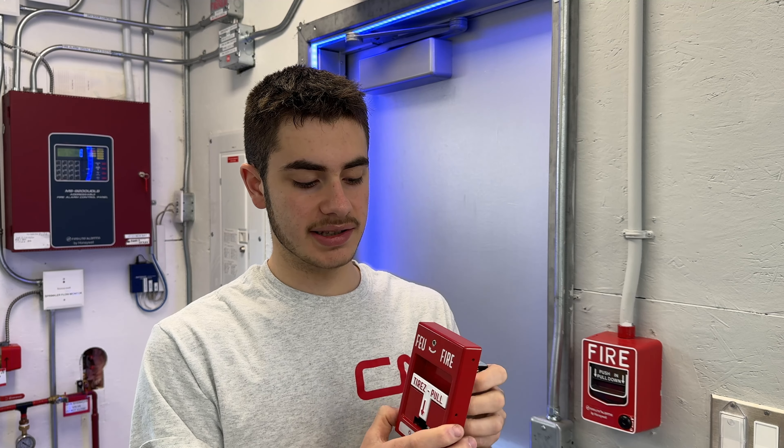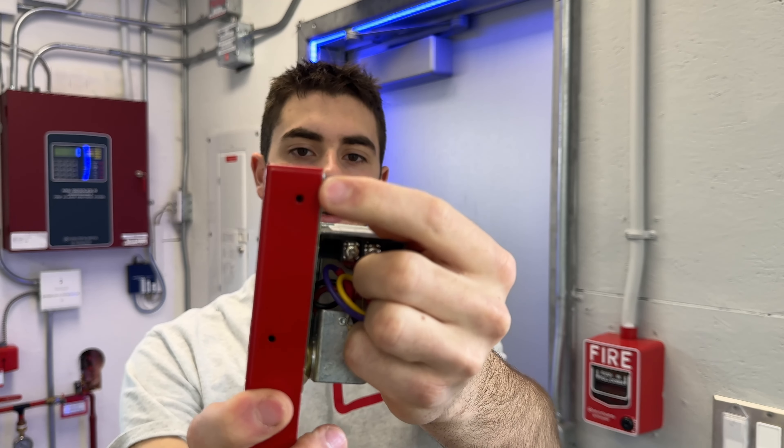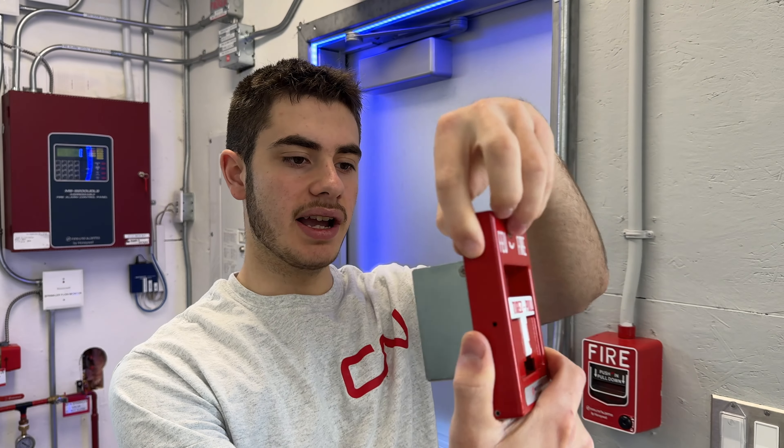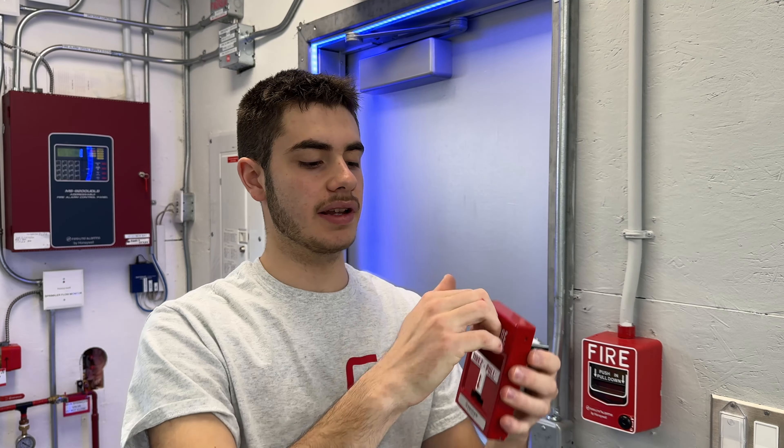The good about these devices is they're super tough, solid metal. The device is really strong and you have machined threaded holes on either side that you can use to put a flip-up cover on, making this a double-action pull station where you have to lift and then pull. So that's good.